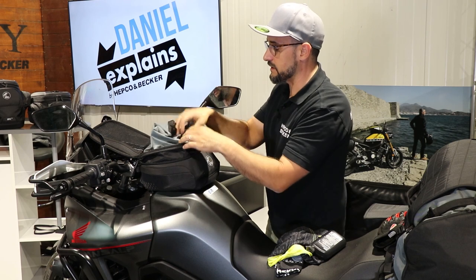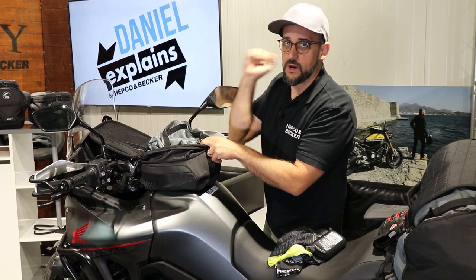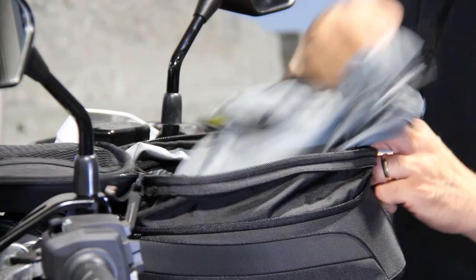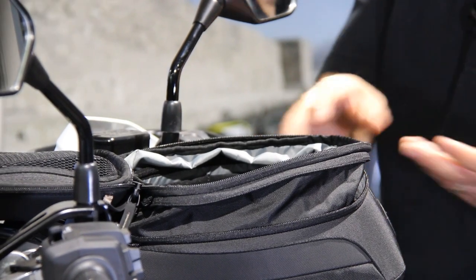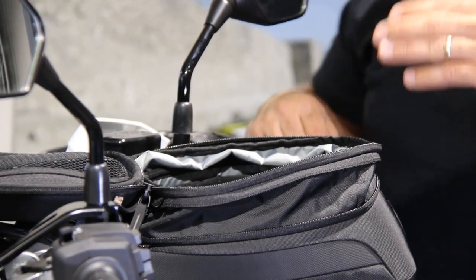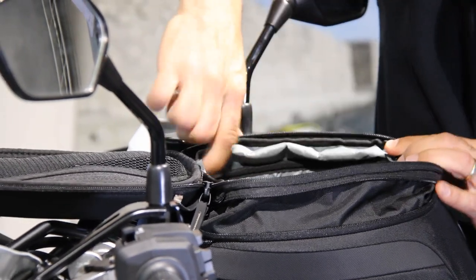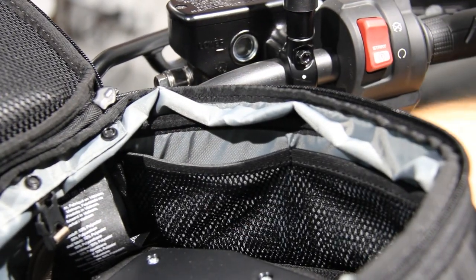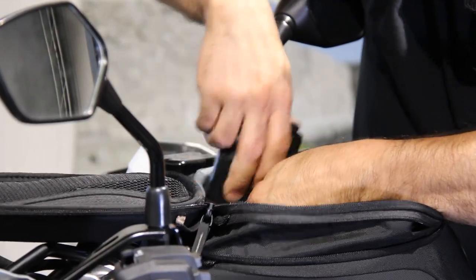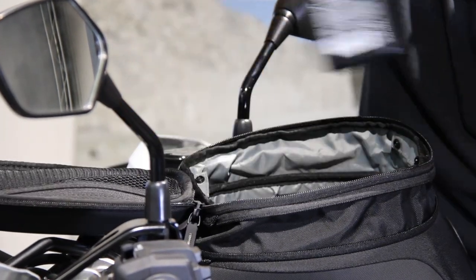The other thing is this waterproof inner bag is also removable. So if it's not raining, or you want to remove everything with just one quick move, you can take it out like this. Then we see that even the tank bag without the inner bag is pretty usable and has some nice details, like this little net all the way around the inside where you can put in stuff without it falling somewhere inside the bag — it's pretty fixed on the sides.